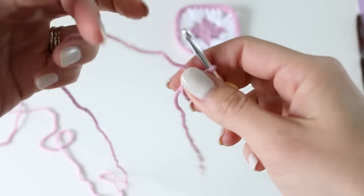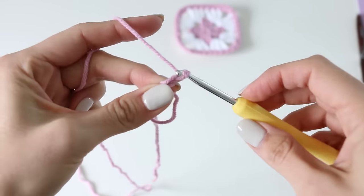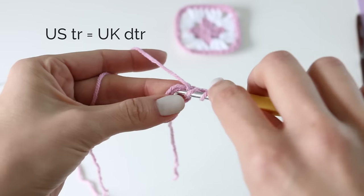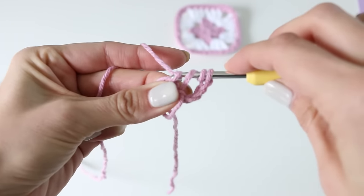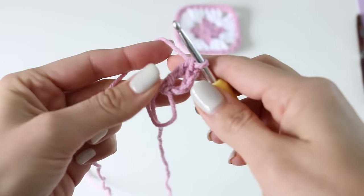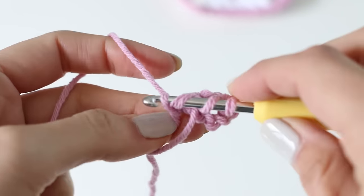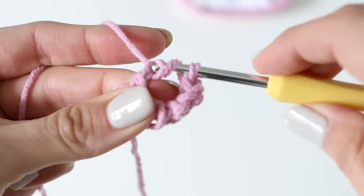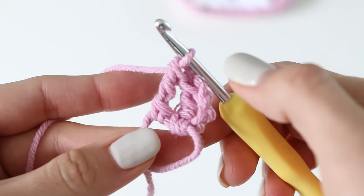Now we can adjust our magic ring to make it a little bit smaller. What we're going to do is chain three — one, two, three — and then we're going to do two treble stitches. For a treble: yarn over two times, insert it into the ring, yarn over pull through, yarn over two loops, yarn over two loops. That's the treble stitch.